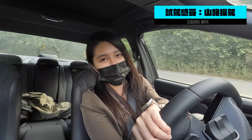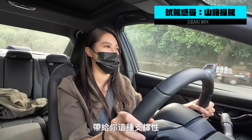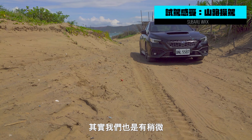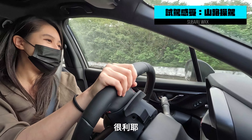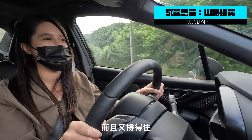有時候又很想要Sedan的這種超酷性。而且呢，因為它是有電子懸吊的，所以說呢，我們在調模式的時候，它電子懸吊也會跟著一起做一個調整，那就很棒囉。說真的，你看它這個就變硬了，知道嗎，在彎中！非常紮實，帶給你這種支撐性。